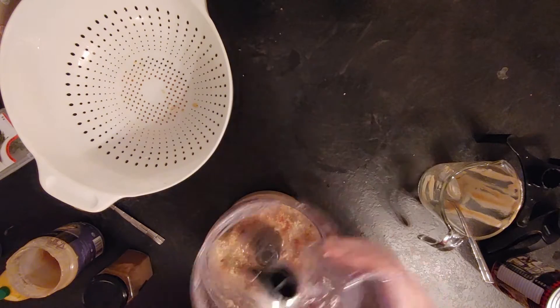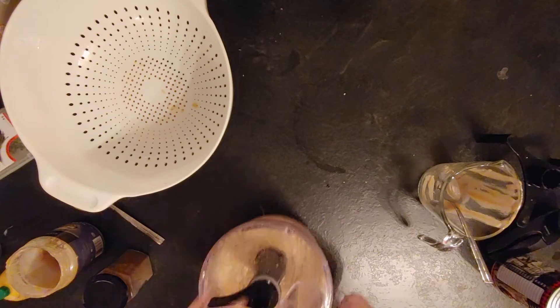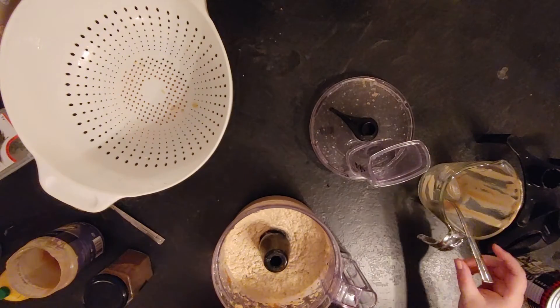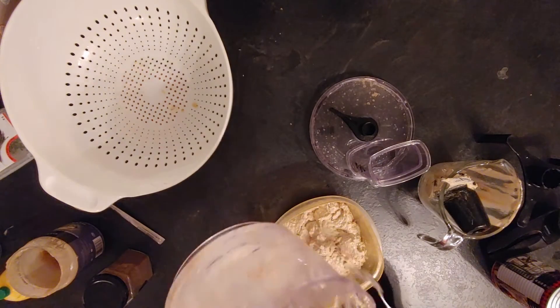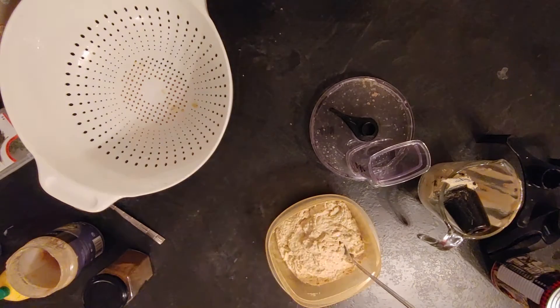So here I did a taste test and it didn't have enough flavor, so I added more cayenne pepper, more cumin, and more lemon juice. I put it back into the food processor to mix it all well — I didn't realize that I could just mix it with a spoon, but that's fine.